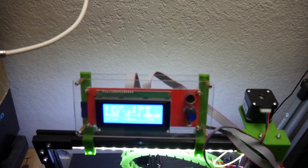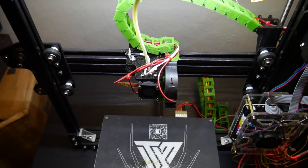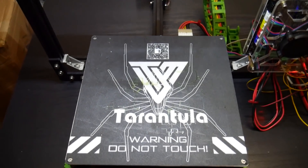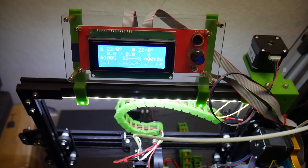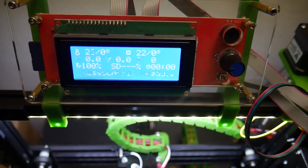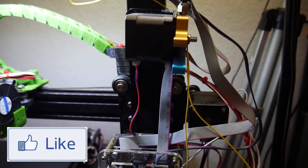Hey, what's going on guys, Daniel from ModBot here. Today we are finally going to be reviewing the TiVo Tarantula 3D printer. This is the TiVo Tarantula 2017 edition. I do not know what the difference is between this and the first one, but just a heads up that this review is based off the 2017 edition, so if you're looking into picking up one that's not the 2017 you'll probably want to keep that in mind. Anyways, let's go ahead and get into the review.